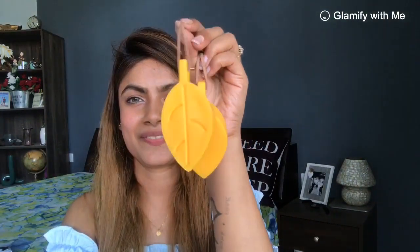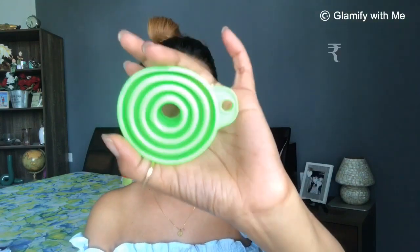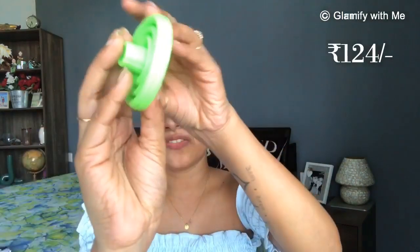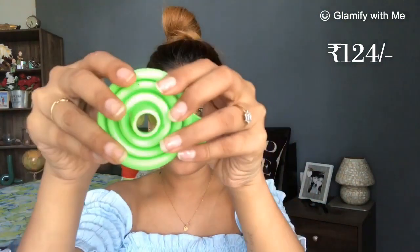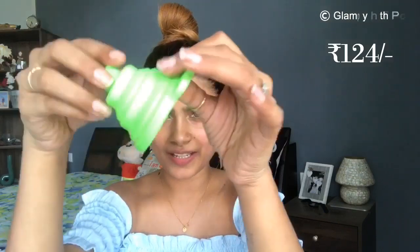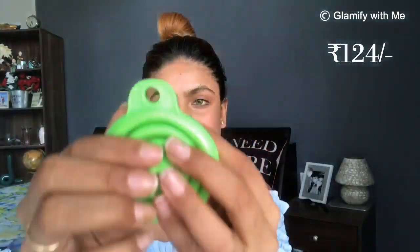The next product is this silicone telescopic funnel. It is flat, and if you press it, it will become a funnel. It has a hole so you can hang it in the kitchen. It takes very little space — even in your drawers or hung on the wall. In Club Factory, you can get unique, different, and cute items like this.